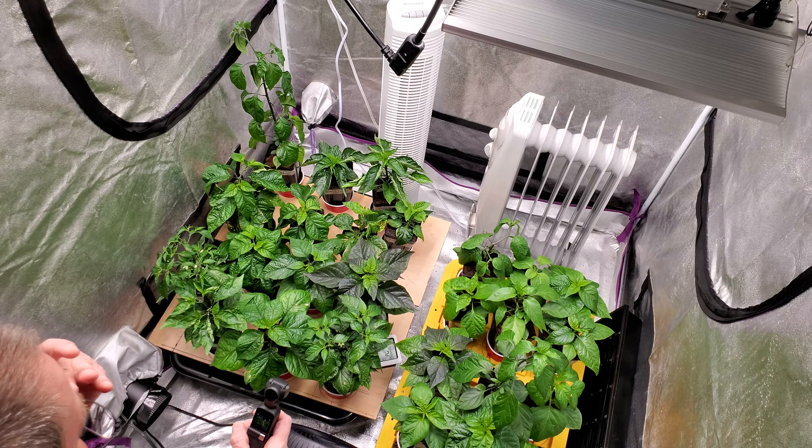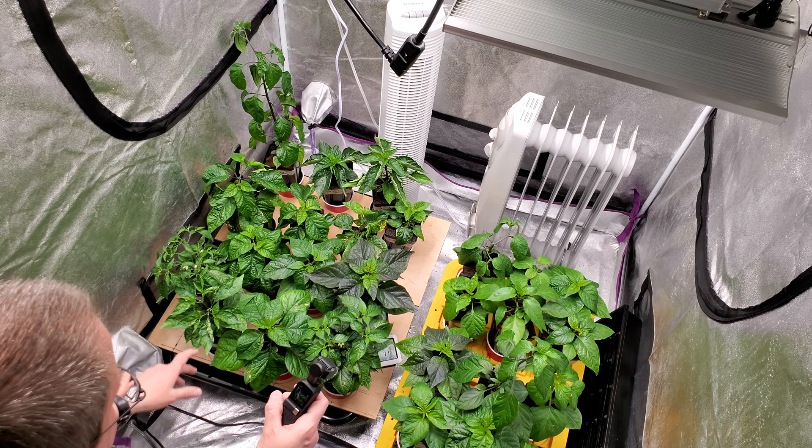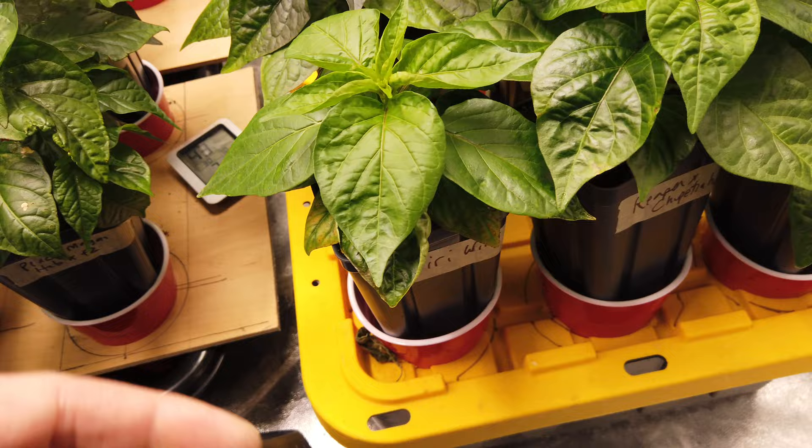This update is going to be kind of all over the place as I've got different stages of growth and some issues I've run into. I'll show you, but everything for the most part is doing really well. So I'm using these wicking cups.